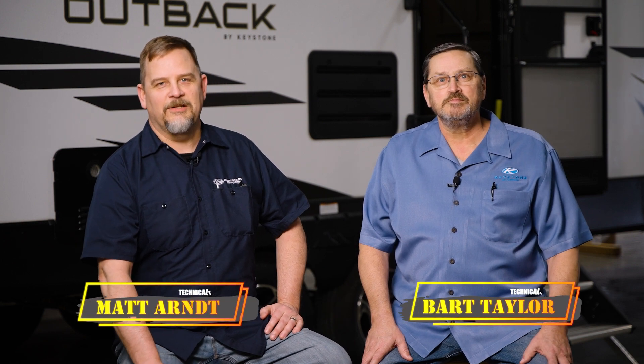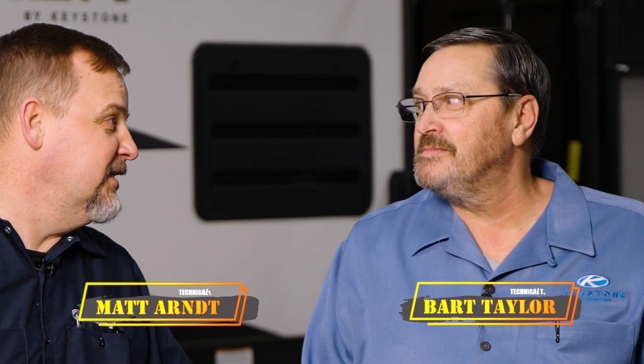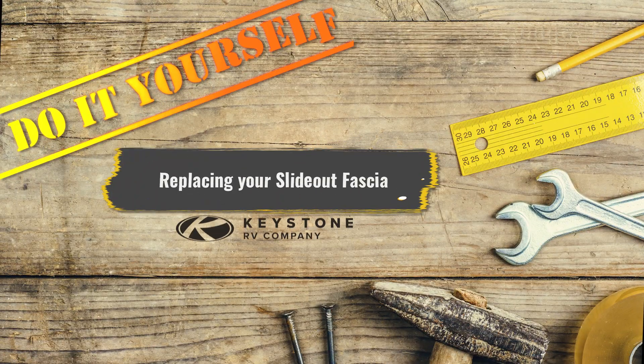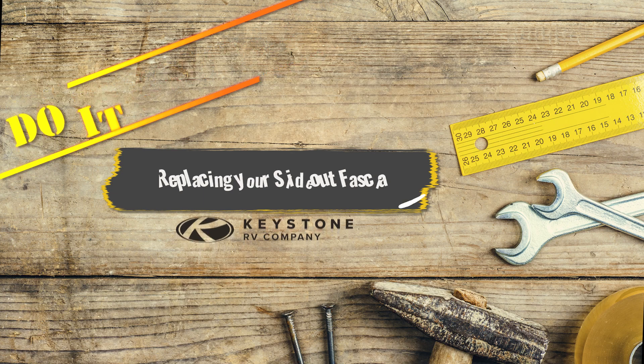Welcome to a DIY video from Keystone RV. Today we're going to replace the RV slide out fascia, molding, trim — and whatever you want to call it. Yeah, that pretty stuff. Whether you are looking to upgrade or just simply replace these items, you are in the right place.